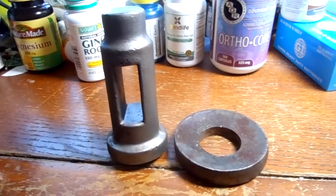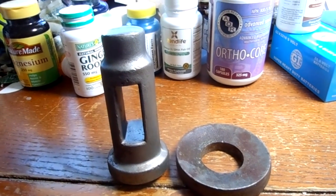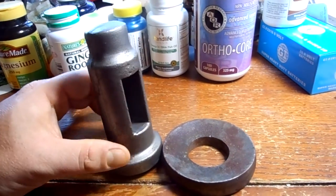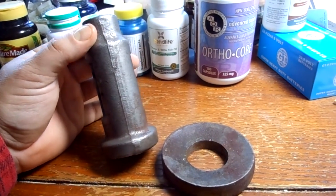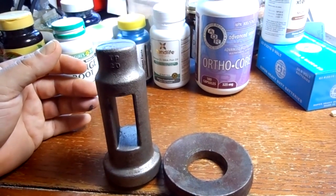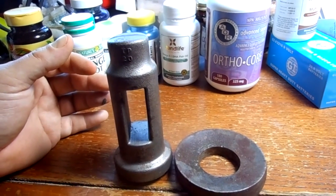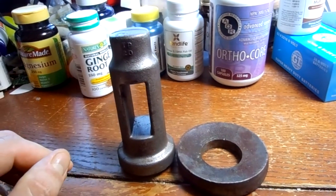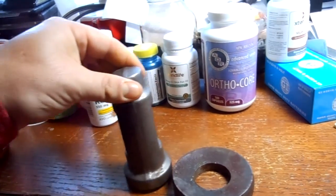The main thing people don't like about the lantern rocker-style tool posts is they claim there's no rigidity. But if you understand engineering — the old guys understood this very well — when the tool and holder are seated in there, most of the force goes right down on where it's actually bolted, instead of being cantilevered off like a quick change or a four-way turret.